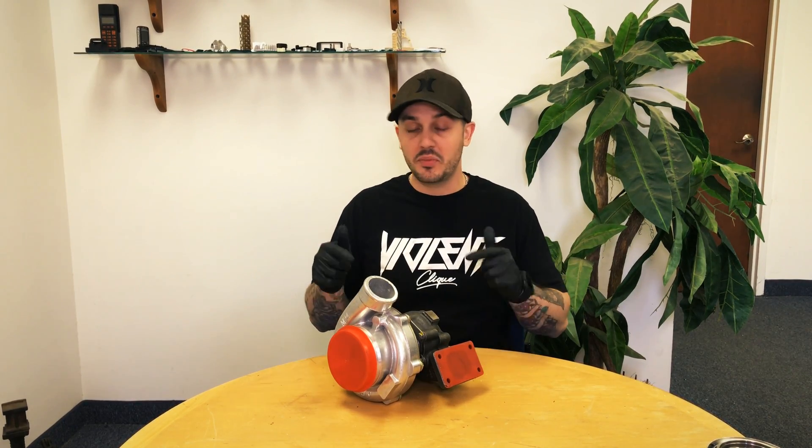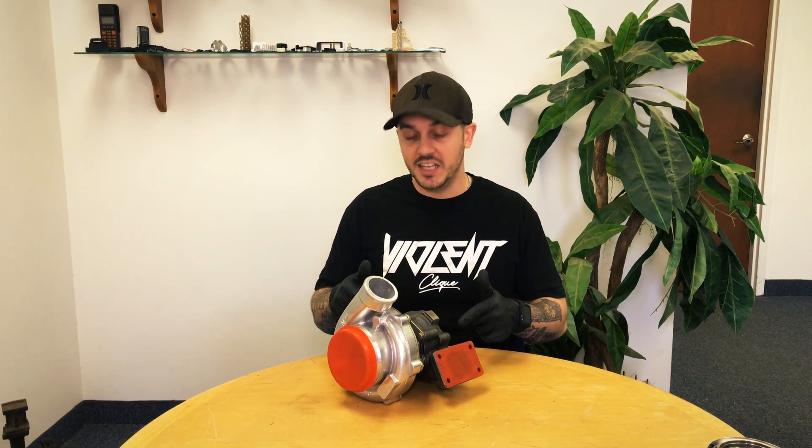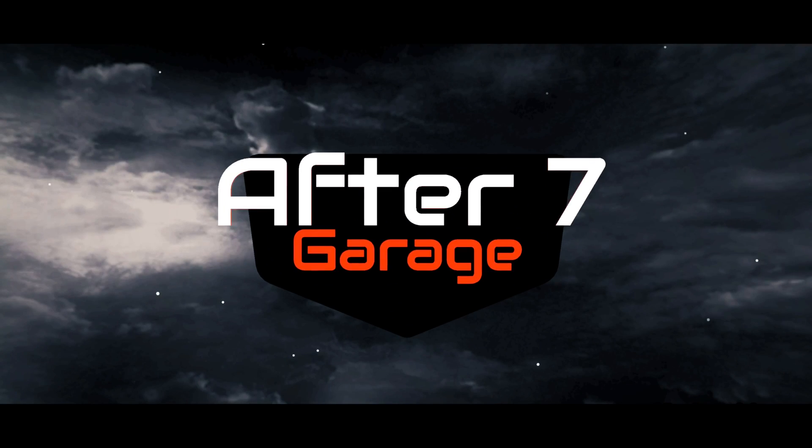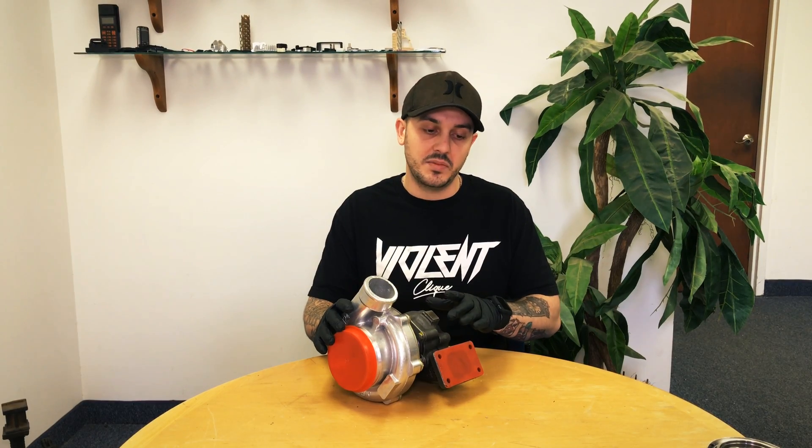Today's a very exciting day. I've got a pretty big turbo in front of me and it's going on my Honda Civic. What I wanted to talk to you guys about today is some of the things that I bought to help install the turbo properly and safely.